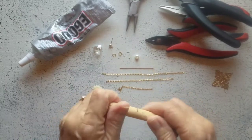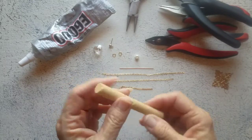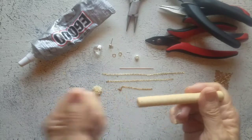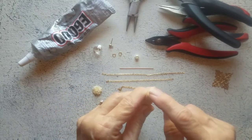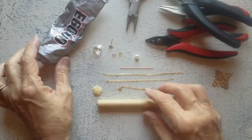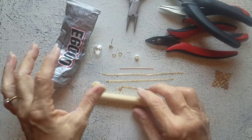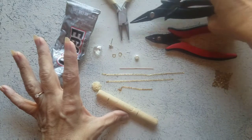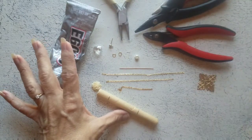I have something to wrap my ear cuff around — this just happens to be the handle of a paintbrush. If you don't buy sponge paintbrushes just to yank the sponge off and use the handles, this is a half inch diameter. We need E6000 or some other type of strong glue. I have round nose pliers, a couple of chain nose pliers, and a wire cutter, and I believe that's all you need.